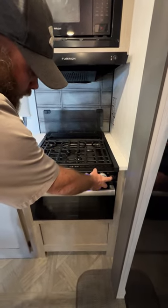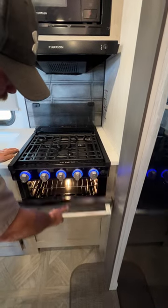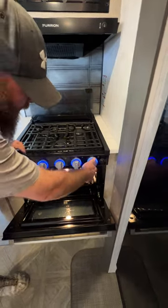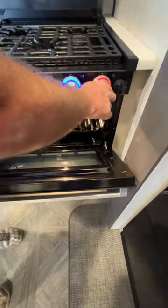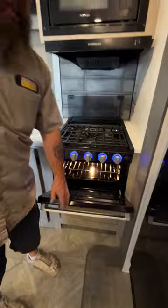One hash mark activates just these burners, and two hash marks activates those plus the oven. The oven will also spark-ignite — just turn it to the flame icon, press and hold, and do this until it spark-ignites. If you angle it just right you can catch that spark off the glass and see when the flame is lit. Once lit, keep it pressed in for seven to ten seconds before setting the temperature.